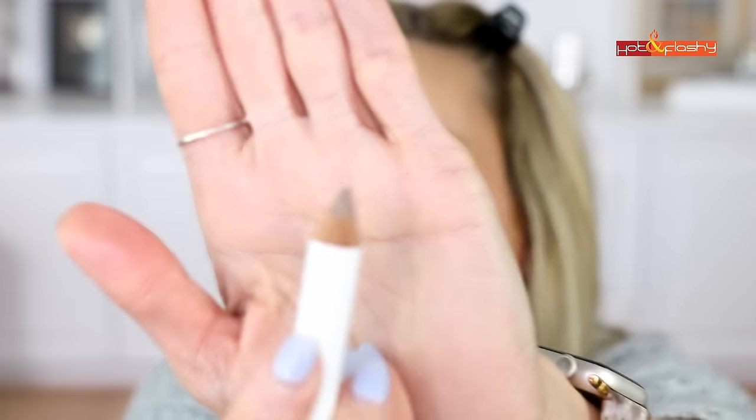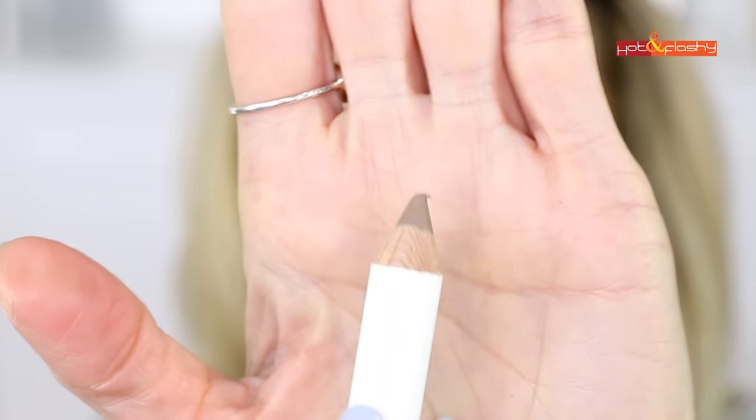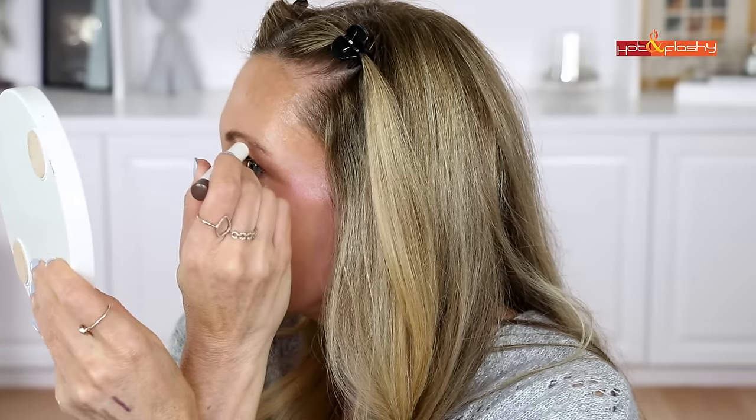I want to show you what's happening — hopefully you can see that. These tiny little balls keep forming on the edge of the pencil, it's just balling up and not going on my brow. Why such a struggle? A brow pencil seems like the most basic thing. Let me just comb it through a little.